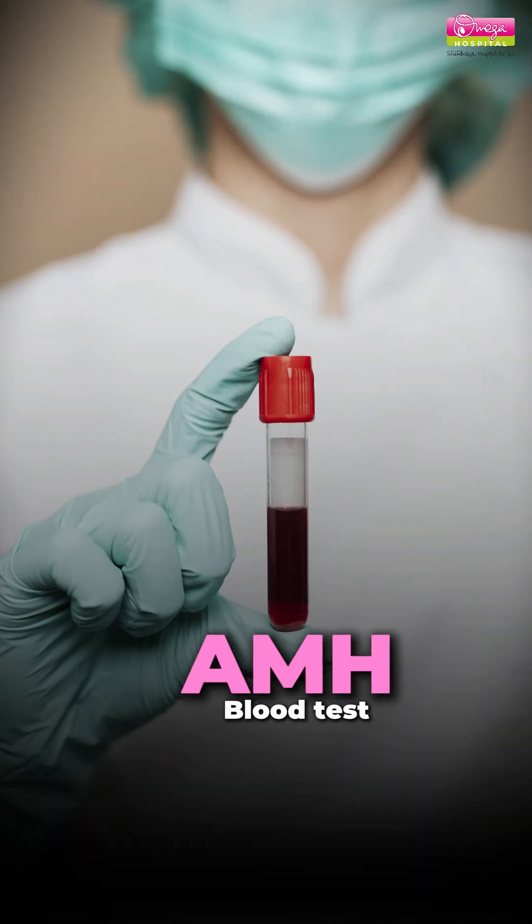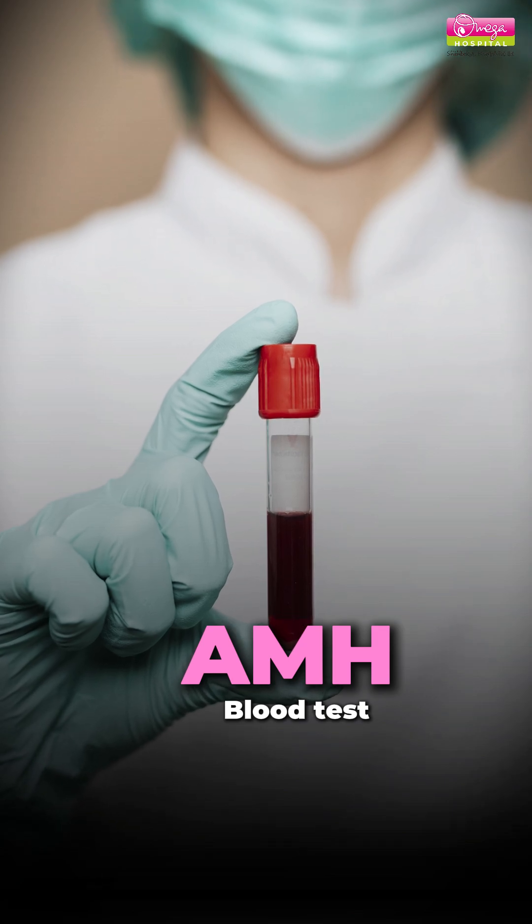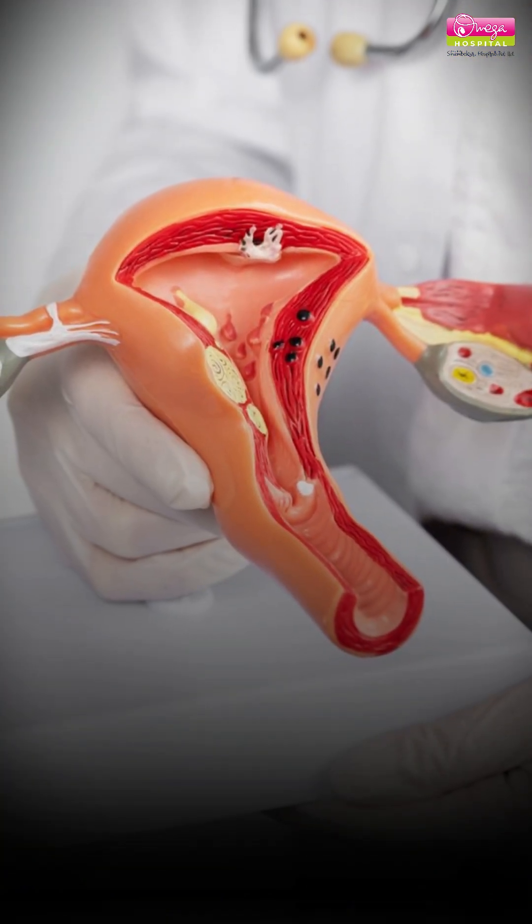In the hormonal test, the anti-Mullerian hormone test, or AMH test, is the best test and should be done. It will give you an idea about the ovarian reserve — whether the ovaries are functioning properly or not.